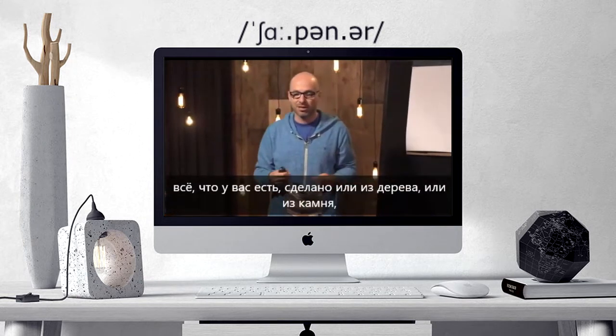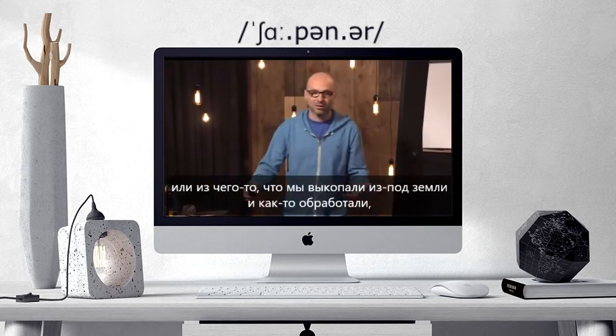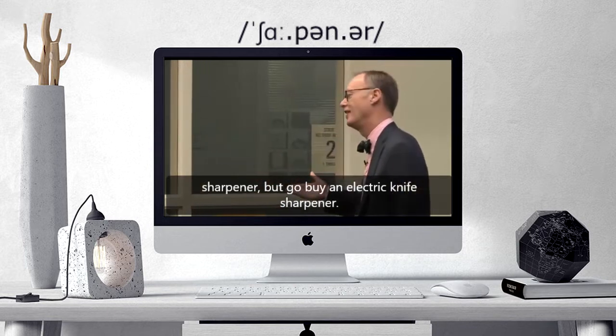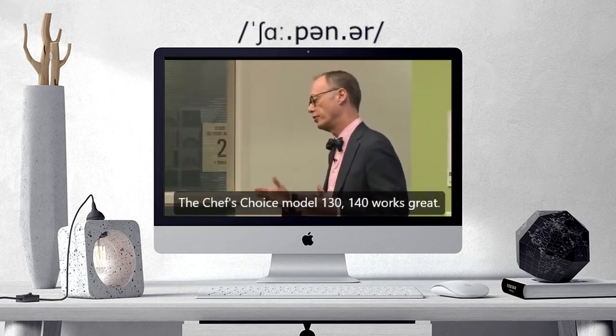Everything you have at home — the pencil sharpener, everything — is made out of either a tree or a rock or something that we dug out of the ground. But go buy an electric knife sharpener. The Chef's Choice Model 130, 140 works great.